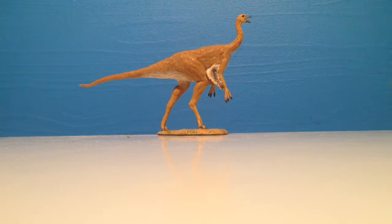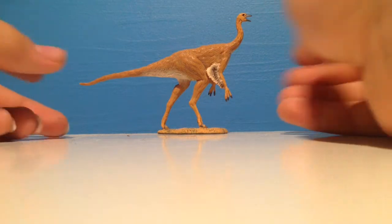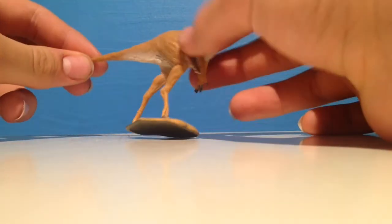It lived in North America and Canada, and possibly the USA. This is a really nice model to have. We don't get many ornithomimosaurs from any company, and it's nice that Collectae made three this year.